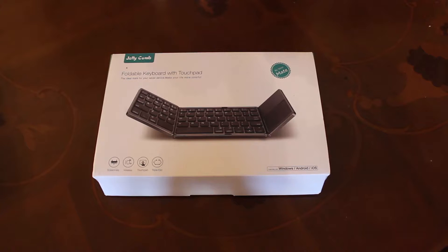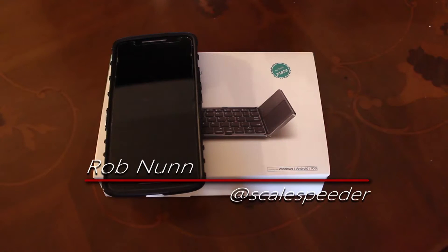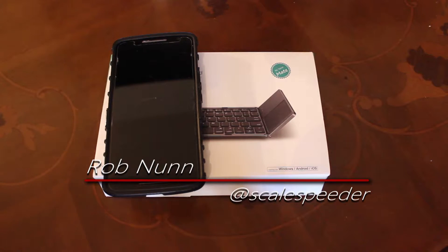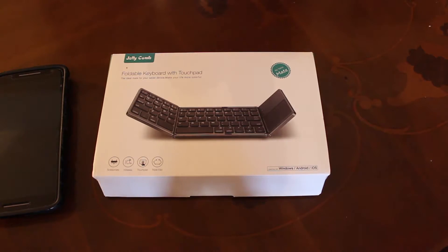Hi everybody, I've been remiss in not sharing this video sooner. The very kind folks at Jellycomb have sent me their new foldable keyboard with touchpad, which you can use with your Android, Windows, or iOS phone. And it's really, really good.